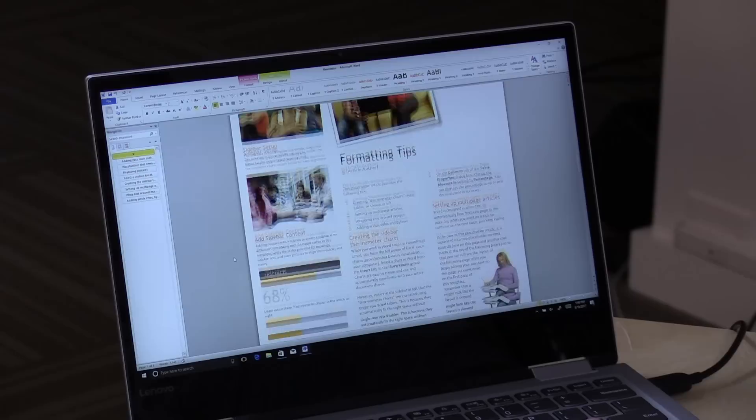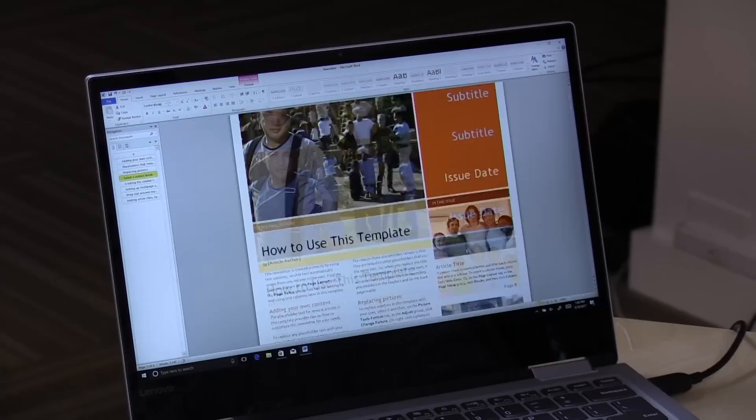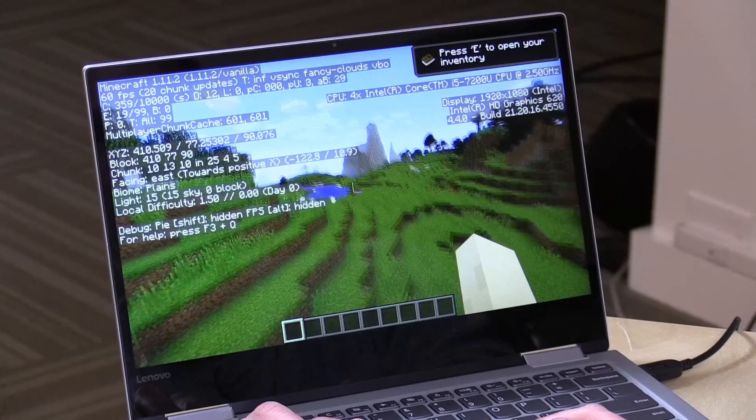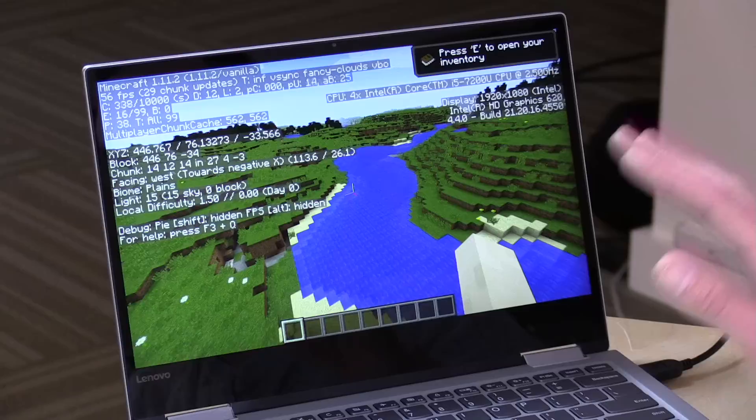For productivity tasks, you'll have a good experience here. Our newsletter template on screen is very snappy and responsive, so working with Excel, Word, and PowerPoint will be great on this machine. I'm also very impressed with the graphics performance even without a GPU. We've got Minecraft running with frame rates hovering close to 60 frames per second — sometimes dipping a little lower, but without any optimization plugins. It looks really nice on screen too. Intel has dramatically improved their graphics on this generation of processors, and the dual-channel RAM configuration makes a big difference.